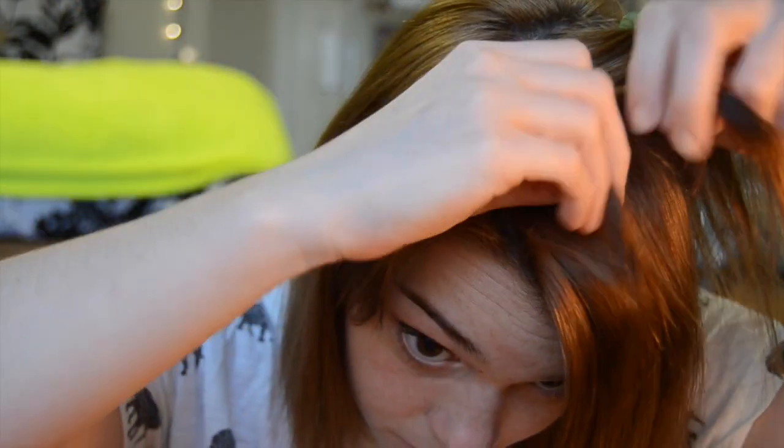The first thing we're going to do is split the hair into the part that you want to braid and the part you don't want braided. The part you don't want braided, you're just going to clip it back with any kind of clip to get it out of the way and not get into the braid.